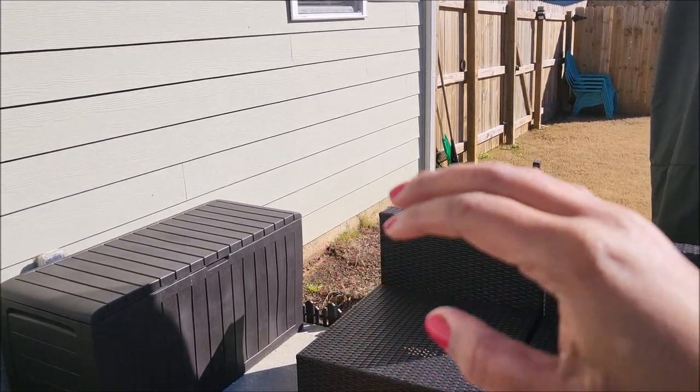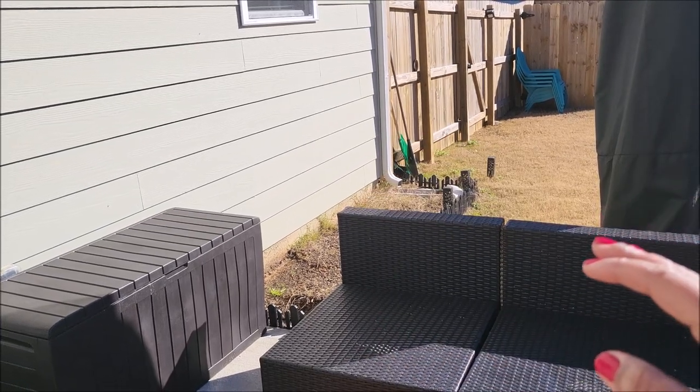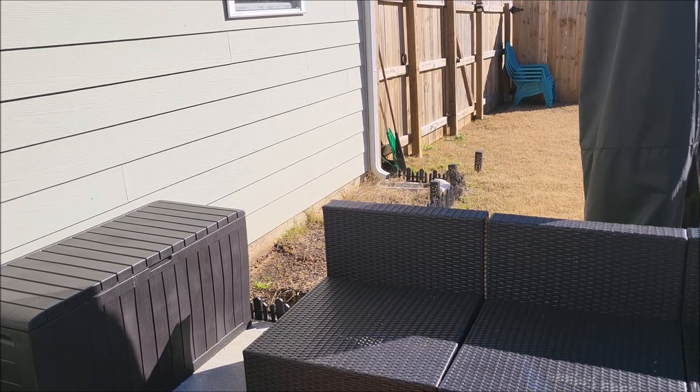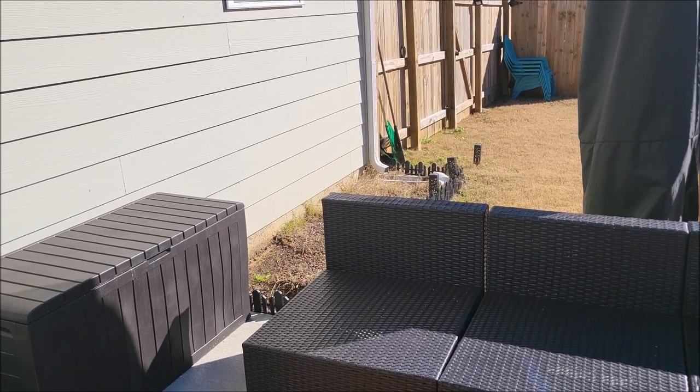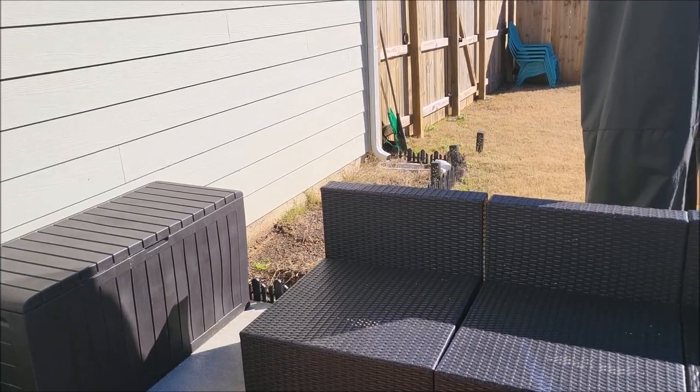They were just falling over — we had to wind up trying to tie them up. After a while it was looking a hot mess. I mean, the flowers themselves were pretty, but they weren't secure. I had nothing to stabilize them, so they were all flopping over.